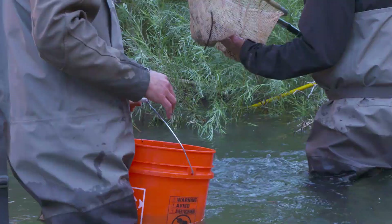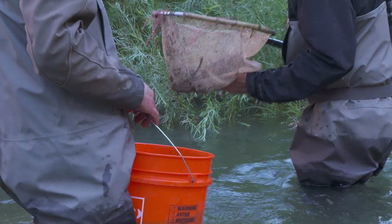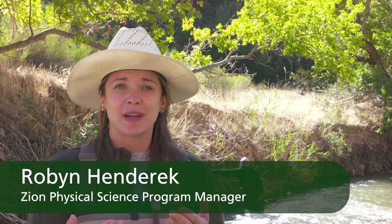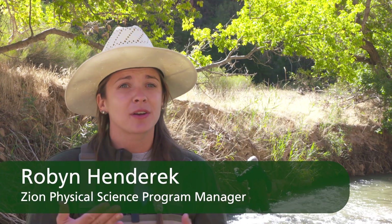But don't worry, the fish are fine. They're just shocked enough to freeze them for a minute or two. That charge stuns the fish — it doesn't hurt them other than stunning them, and they basically fall asleep.